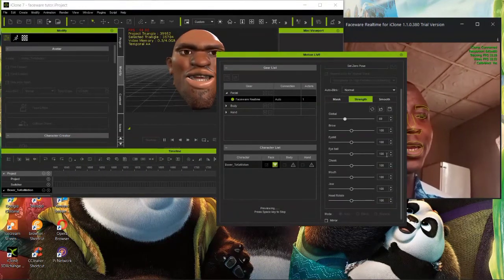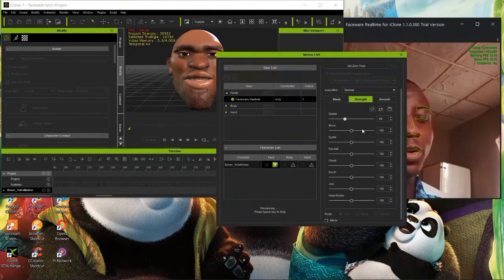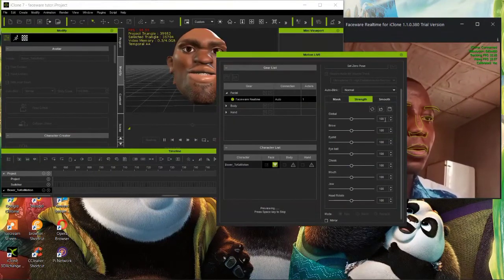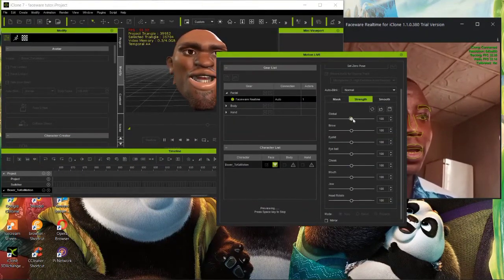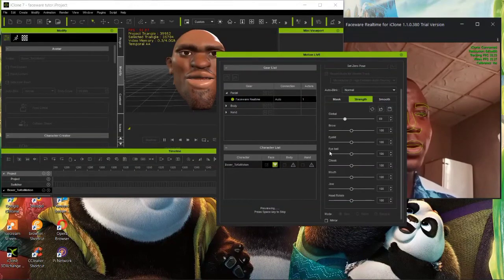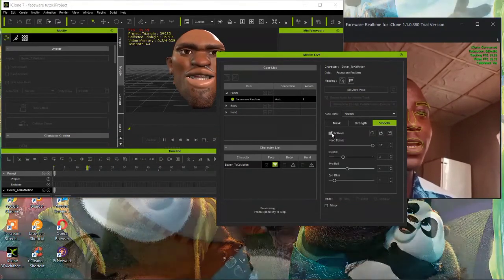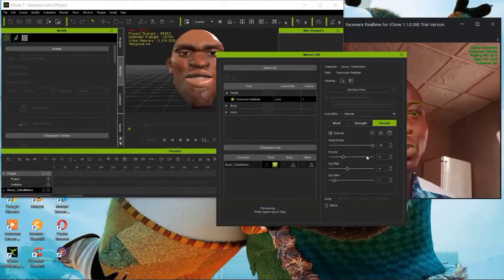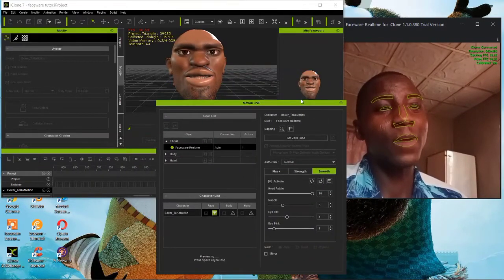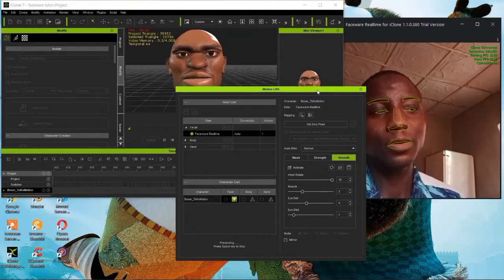You can reset it back to 100 percent. You can increase or decrease the strength for individual parts - the eyelid, cheek, mouth jaw, head rotation, and smoothing. You can activate smoothing so everything looks perfectly smooth. Also make sure your camera is not shaking, because a shaking camera will make everything worse - keep the camera in one place.